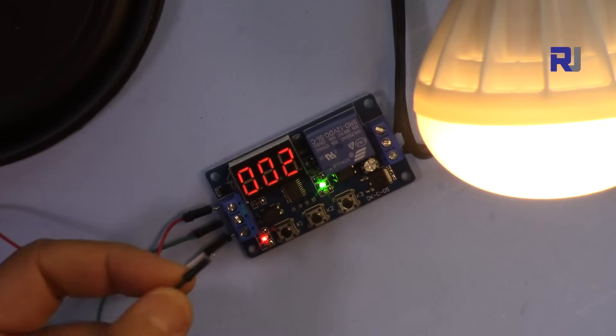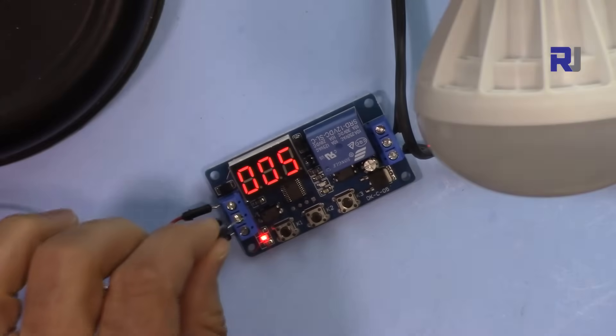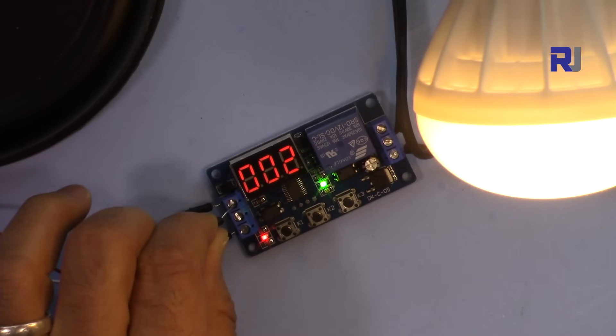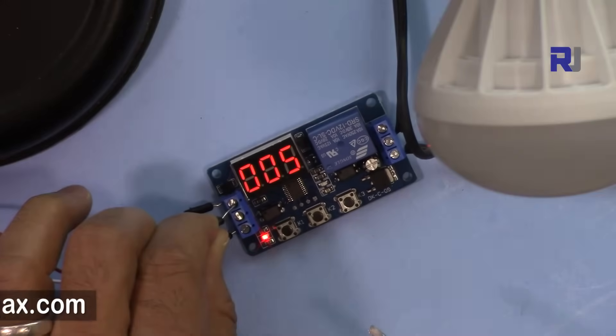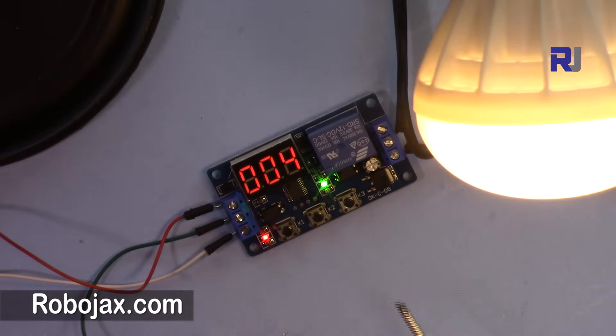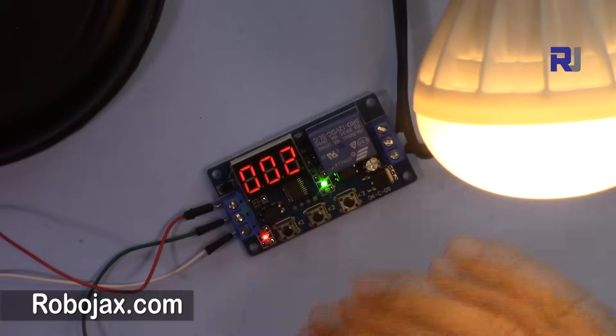Notice the trigger wire was removed — even if you hold the trigger line high, it has no effect after the initial trigger. You just need a momentary trigger; after that it stays on for the set time. The initial trigger is what matters — my hand just touched it accidentally. That was Program 1.